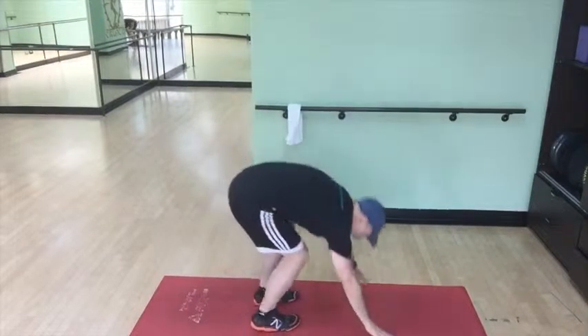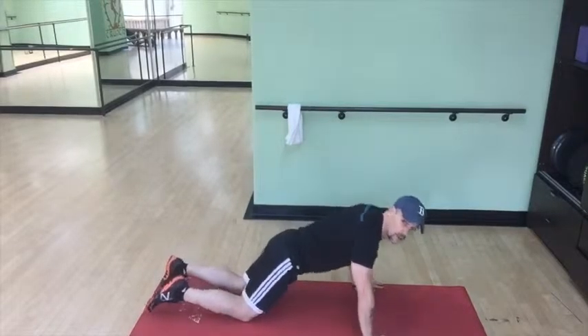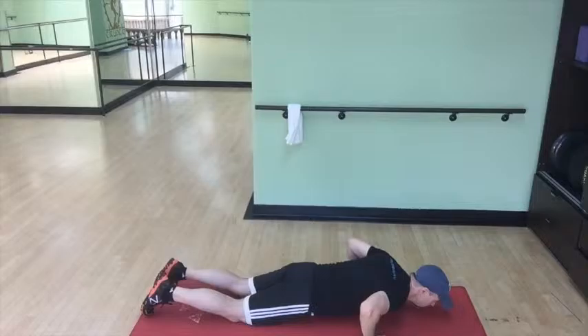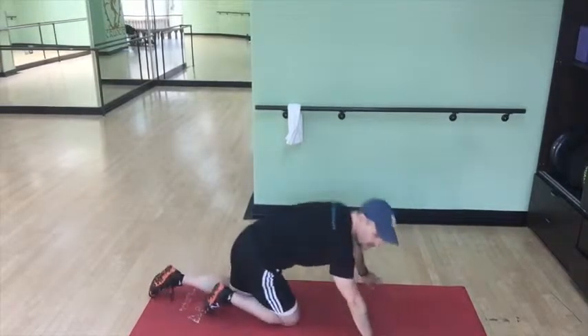You can do that one on your knees as well — I'll demonstrate that quickly. From the knees, make sure your back is flat, go down and up. Sometimes, to judge how far down you want to go, you might want to put a pillow underneath you. That works great for that.